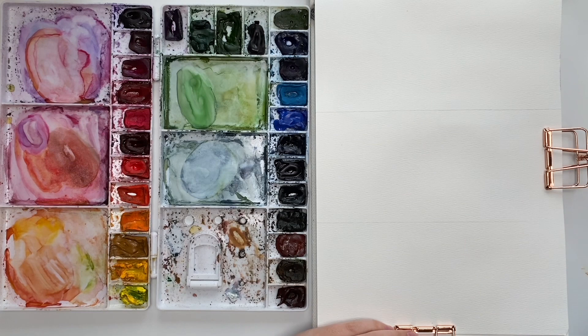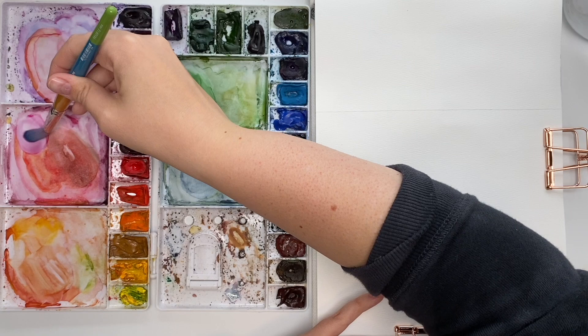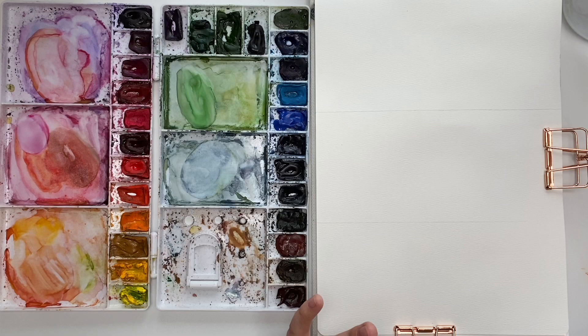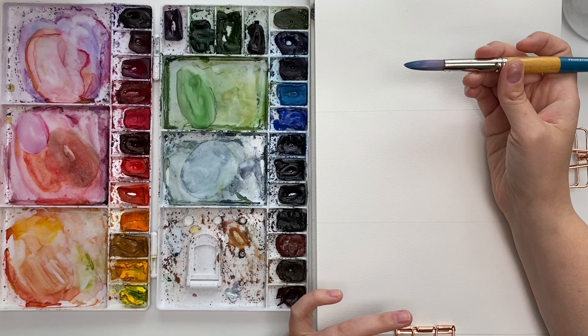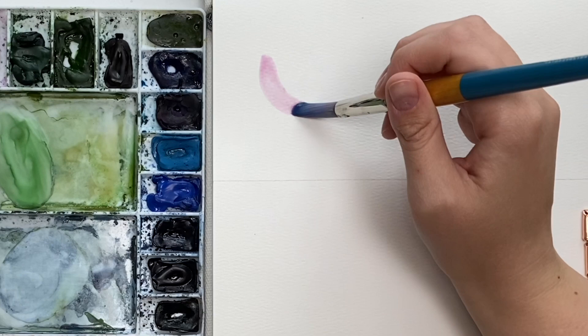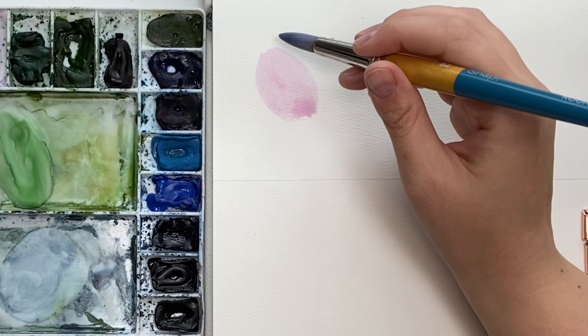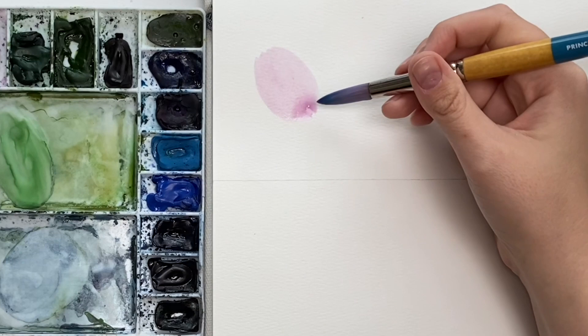First, I usually ask you to make a light wash of a color — that just means creating a really light value by using more water than pigment. Dip into your pigment with lots of water, but make sure your brush isn't dripping, because you don't want any areas pooling — that will mess up your wet on wet. Here's my light wash. If you're wondering about loading your brushes and how much water and pigment to use, I have a video on that which I'll link below. You can see there's a bit of a pool here, so I'm dabbing my brush on a paper towel and just picking up that pigment.